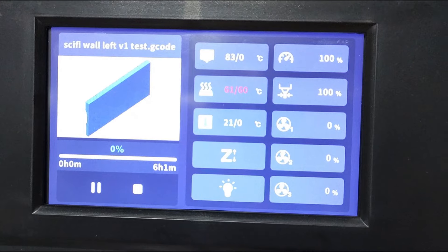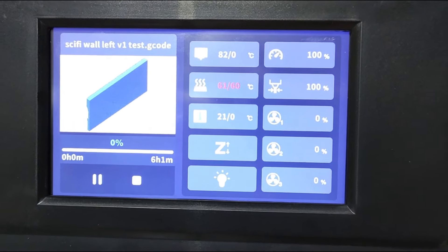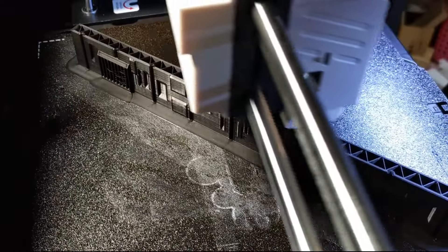Time for my first major print — this is nuts! It's estimated to take only six hours. That's crazy fast.